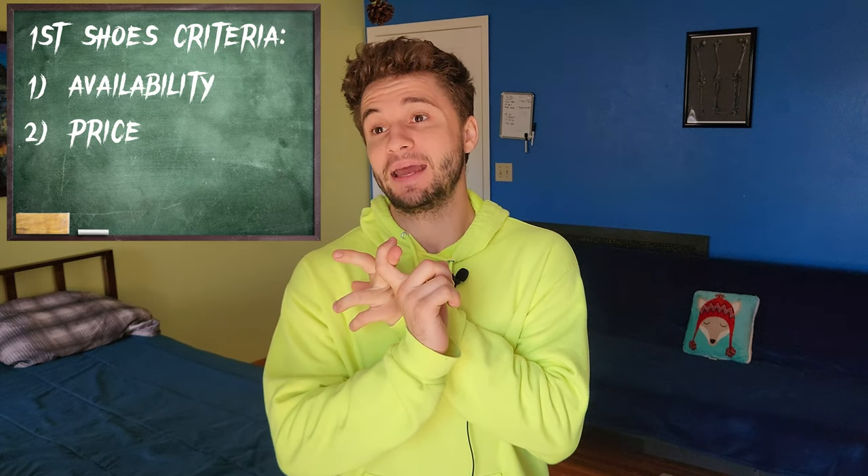Once you get to this point, you're going to be introduced to a very opinionated world. So now I'm going to add to the pool of wide-ranging opinions. I decided that my first pair of shoes would be chosen based off availability and price, and I highly recommend that most people probably do the same thing.